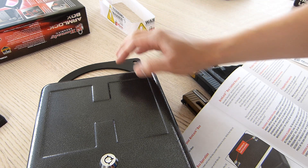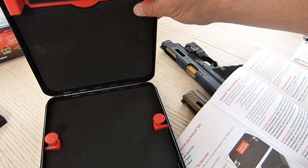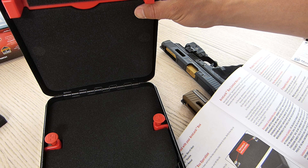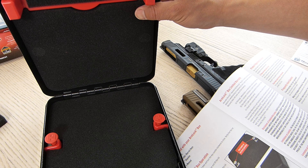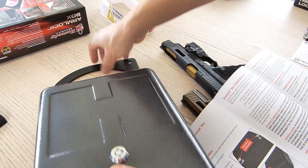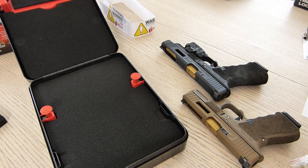The instructions say: remove the arm, fix it securely around an object up to three inches in diameter, then insert the arm back and lock it. Verify that it's secure and then you've got your safe locked in place.